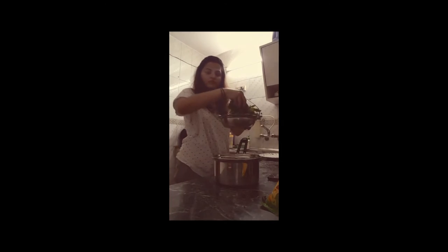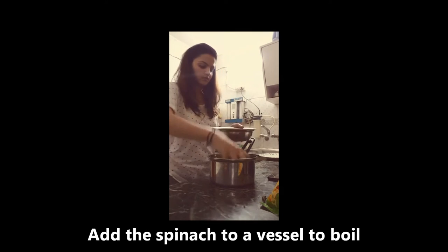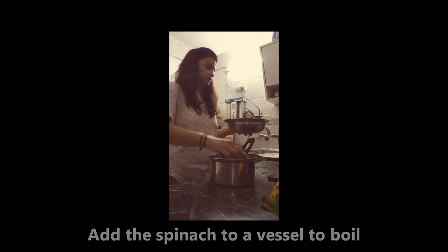Next, I will place the leaves. I will put the spinach in the water.